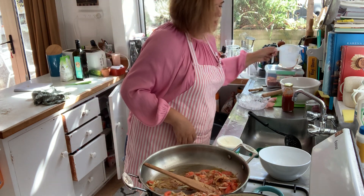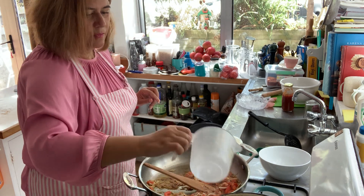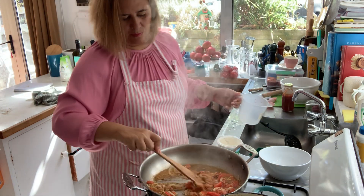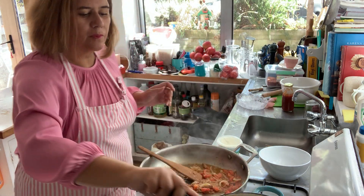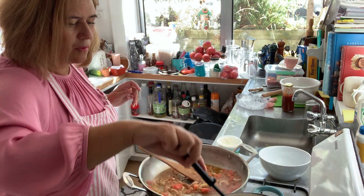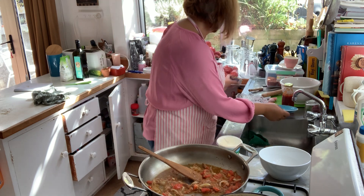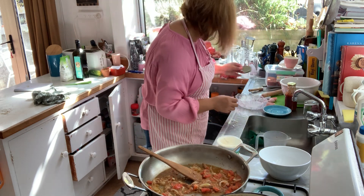I'm also going to add some pasta water into the sauce. Maybe another 30 seconds. Another recipe I'm going to do for you guys is corn fritters.